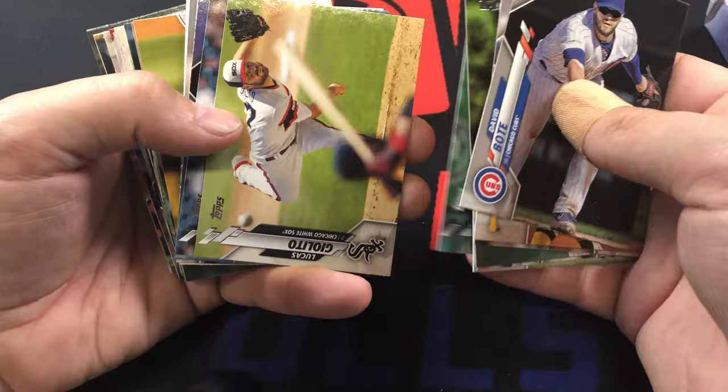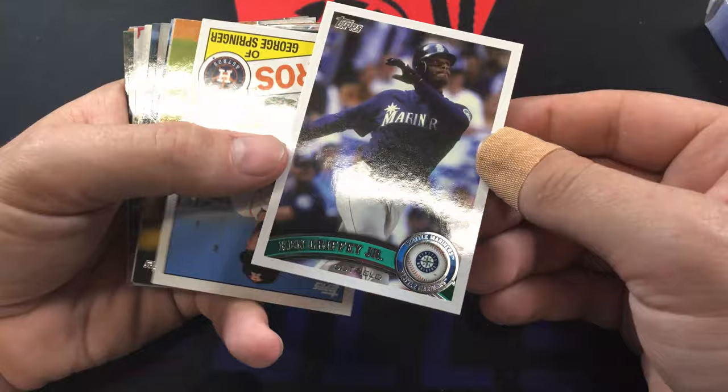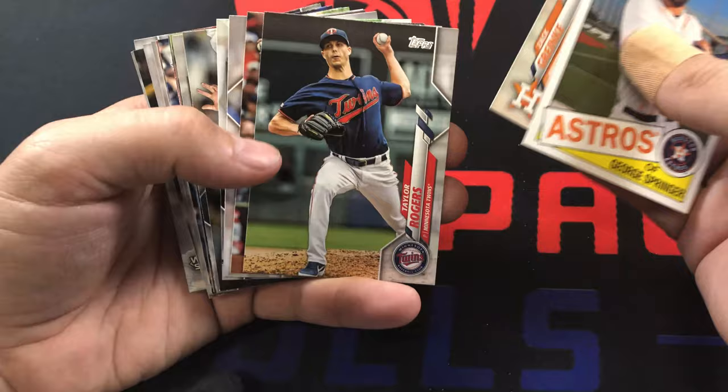Cavan Biggio, Lucas Giolito, foil of Robbie Cano, David Peralta. That's a pretty cool Ken Griffey Jr. though - I like that one, put that in the good pile. George Springer 1985.